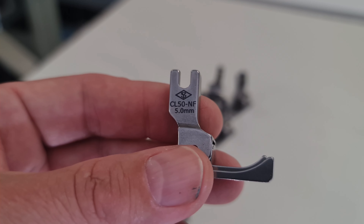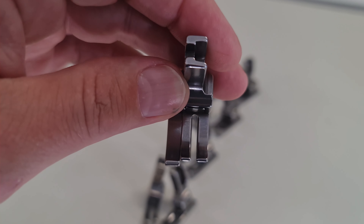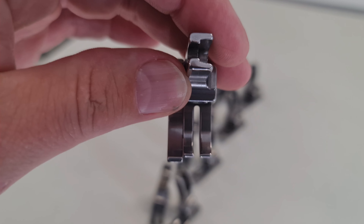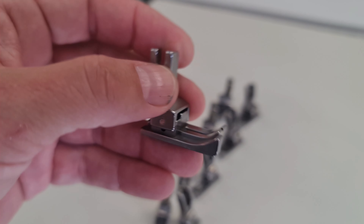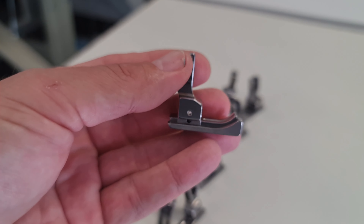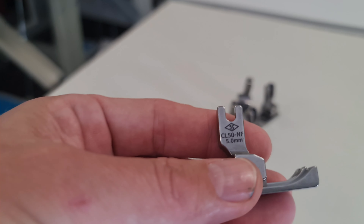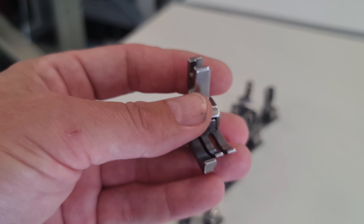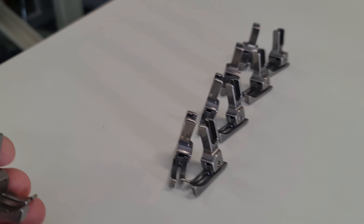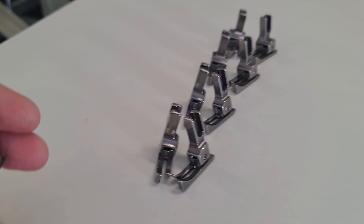There's a code on each foot, and there are two different types which relate to your machine. This one has NF — it's a CL-50, which is a 5mm needle feed foot. The slot for your needle needs to go right back to the ankle or the base of the vertical part of the foot. The others fit on a normal drop feed machine — your standard lock stitch machine. If you have a needle feed machine, make sure the feet have NF on them, otherwise you may get needle breakage.